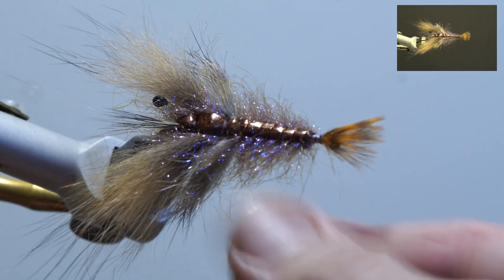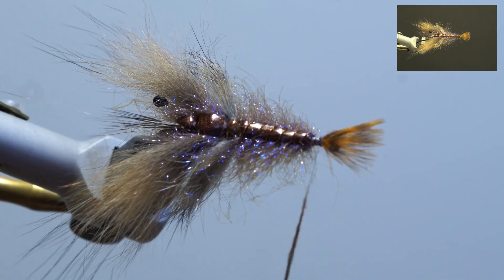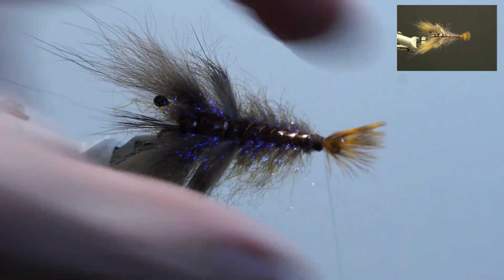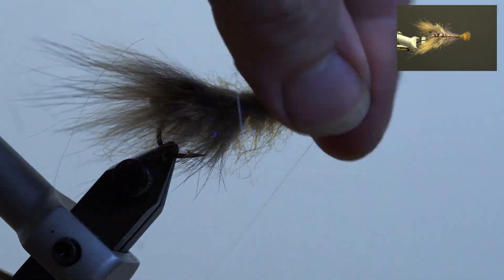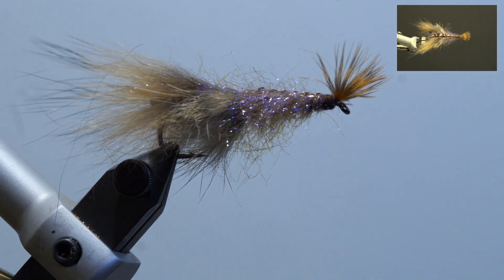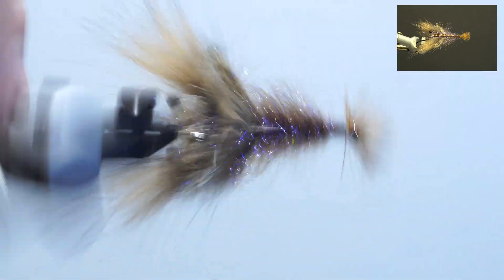Next, take the ultra fine brown dubbing and secure it on top of the thread. Wrap it over the threaded area behind the tail to cover the wraps. Pull the tail back and secure the thread behind the eye. Whip finish, add head cement, and brush out the fly.